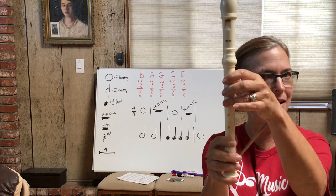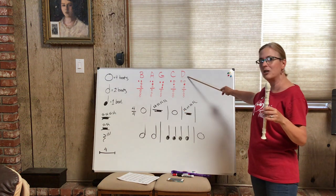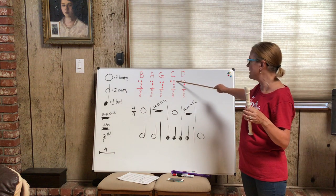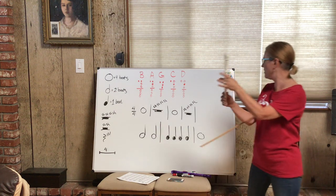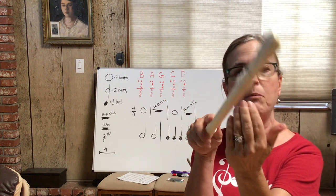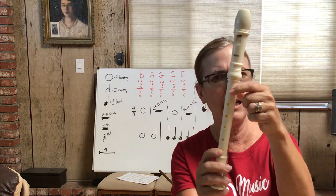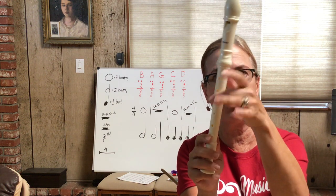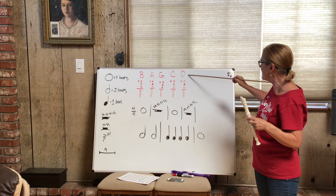Now let's look at the C and the D. These come up in Jingle Bells — that's usually the first song that requires C and D. For C: the thumb is down, yes. What about the first hole? It's white, so the first hole stays up. What about the second hole? That's dark — so to finger a C, you use the thumb in the back and the tall man finger covering the second hole. Remember: your pointy finger belongs to the first hole and will never go down on any other hole.